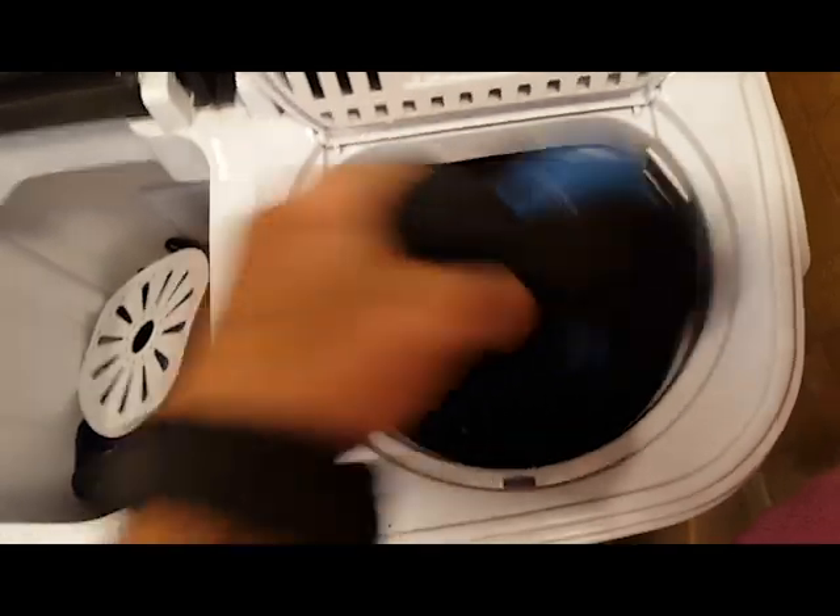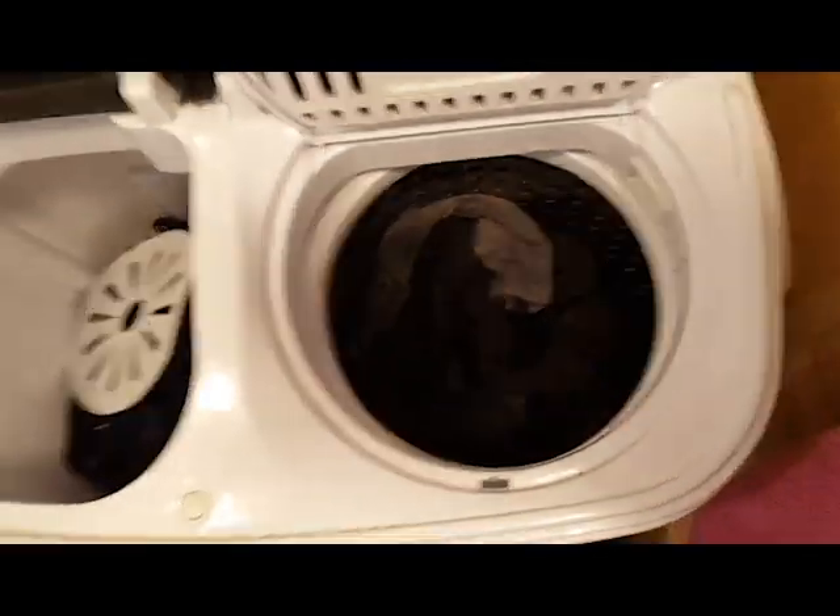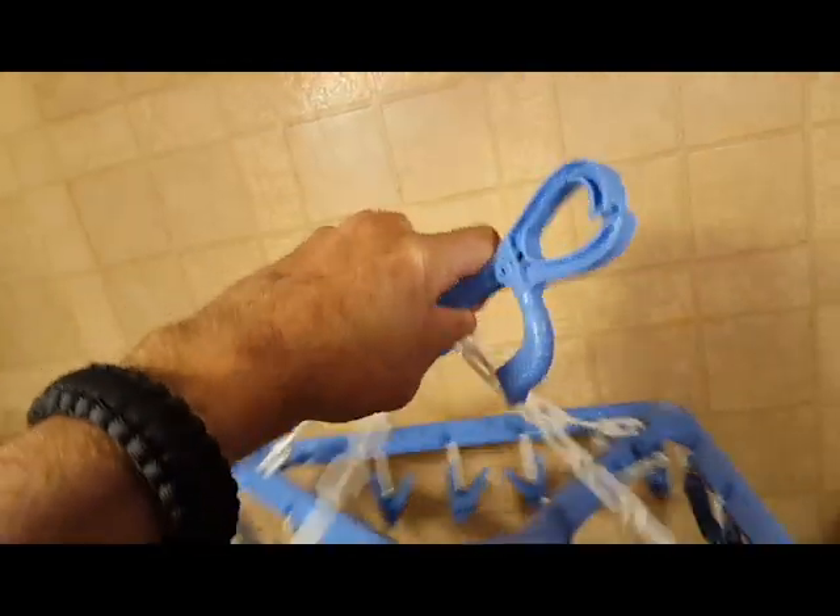The spin cycle works so well, the clothes are almost dry. I use one of these drying racks for things like socks and underwear, and most things are completely dry by morning.